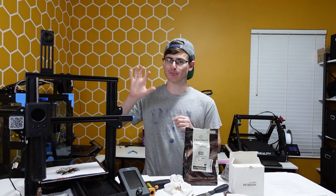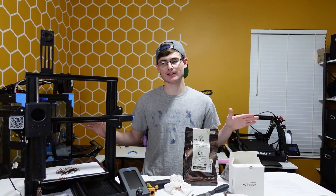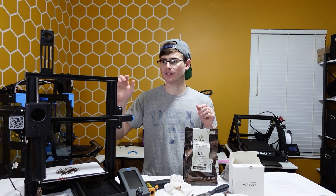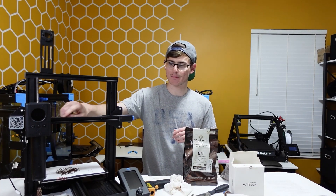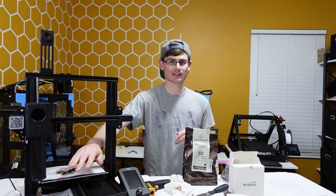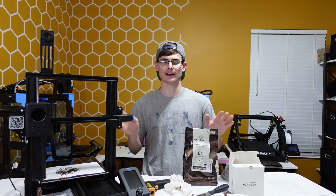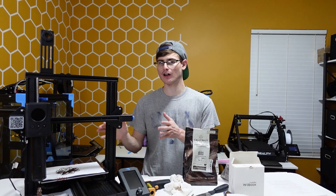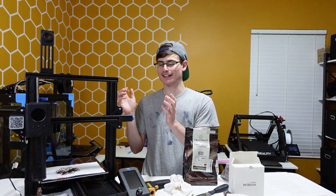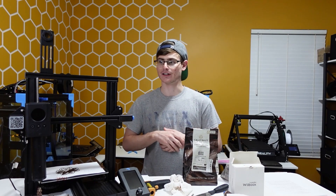Now we're going to be moving on to printer cleanup. When you install the LuckyBot, every single time you're going to want to run a damp rag over the entire machine. Run a damp rag on the belts, on the y-axis, on the x-axis. Clean the wheels. Clean everything — everything that is known to collect dust. Make sure you clean it because you do not want to eat something that is going to potentially have dirt or dust fall on it.